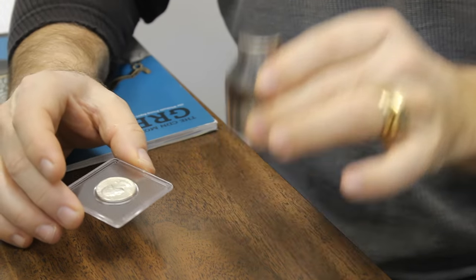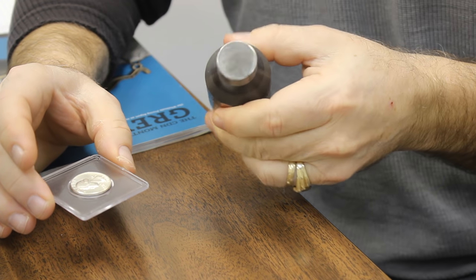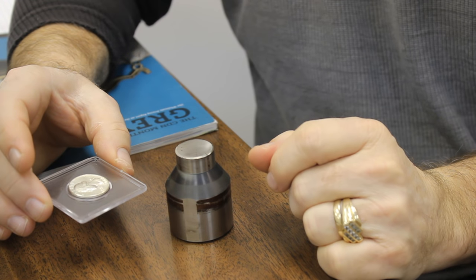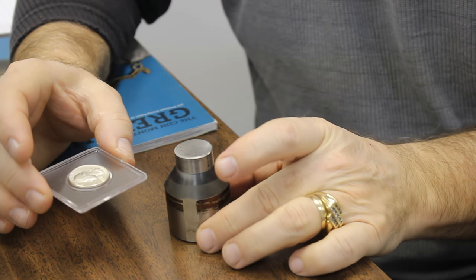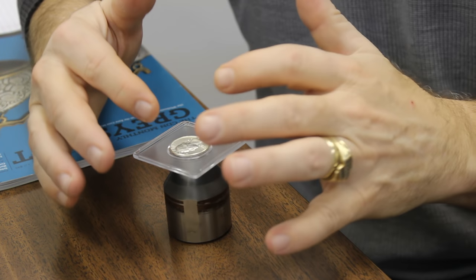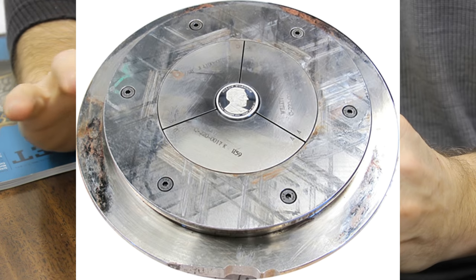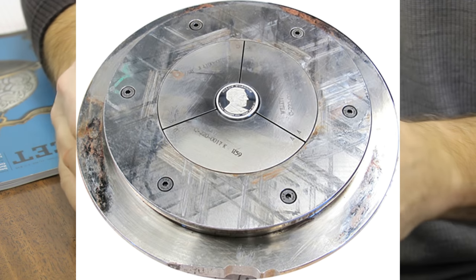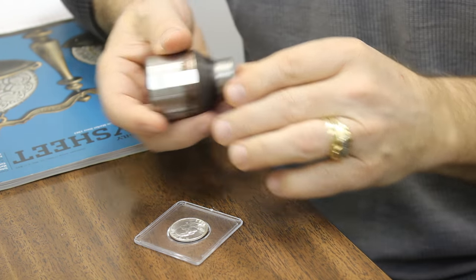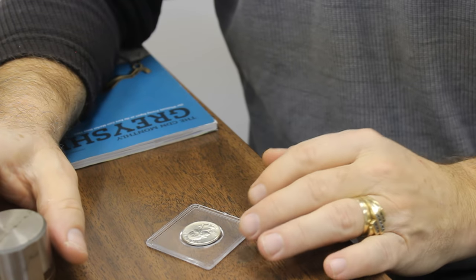Let's pretend this is the anvil die. This is an actual state quarter die for Ohio that I bought — they ground the design off of it. Let's pretend this is the collar die, and let's pretend it's in three parts that are put together. The collar die depth is the same depth as the coin. While it's sitting on the anvil die and seated, the hammer die comes down and strikes it — and it happens extremely fast.